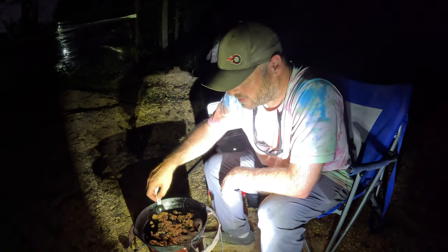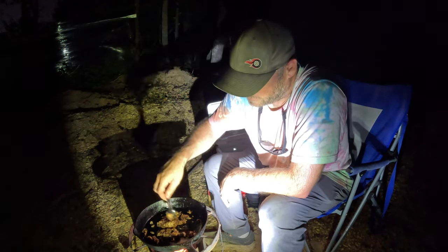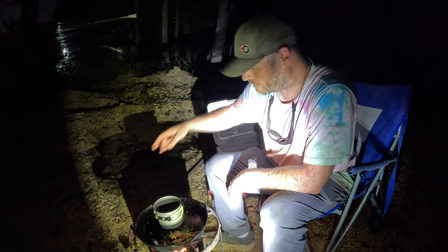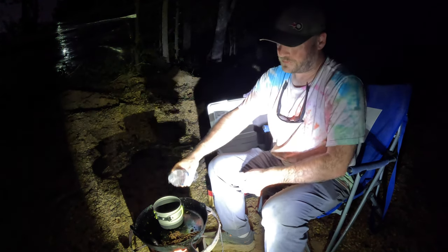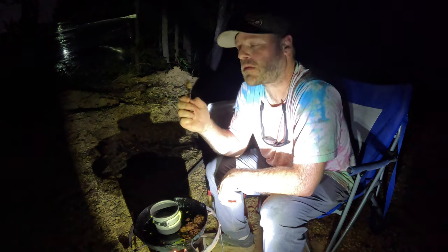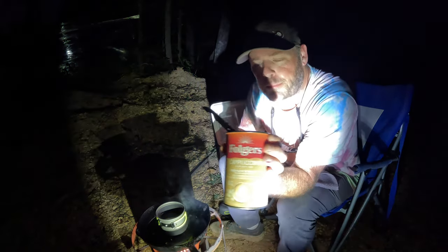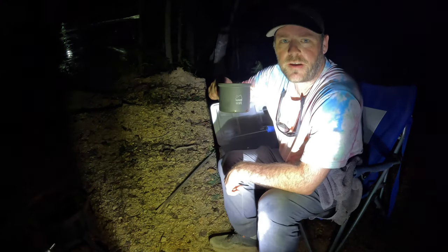I don't know if this is how this is supposed to look, but hey it tastes good. Crumble cookie guys. I'll warm some water up and make a cappuccino. It may not look like a cookie but it sure does taste like one — I'll take it. Cappuccino guys — by the fire with a cappuccino.